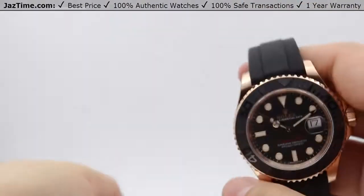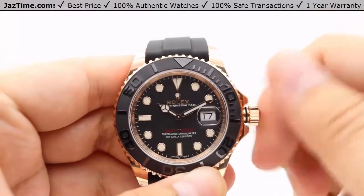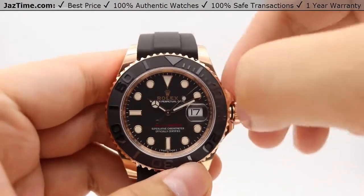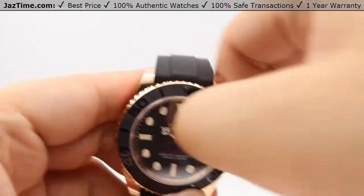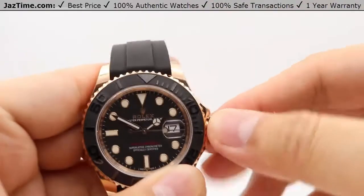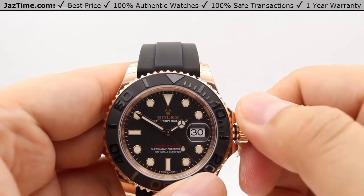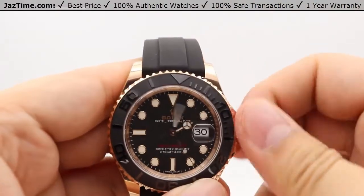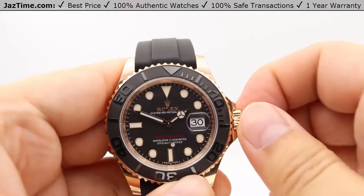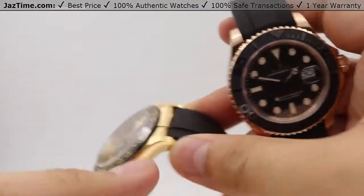For the Yacht-Master, the crown functions are similar. Counterclockwise unscrew, and 15 to 20 winds in the standard position to get the watch started. The next position allows you to adjust the date with instantaneous changing by simply going clockwise. The final position is for setting the time — the seconds hand stops for precise time setting down to the exact second. Water resistance is the same as the Daytona: 100 meters and 330 feet.